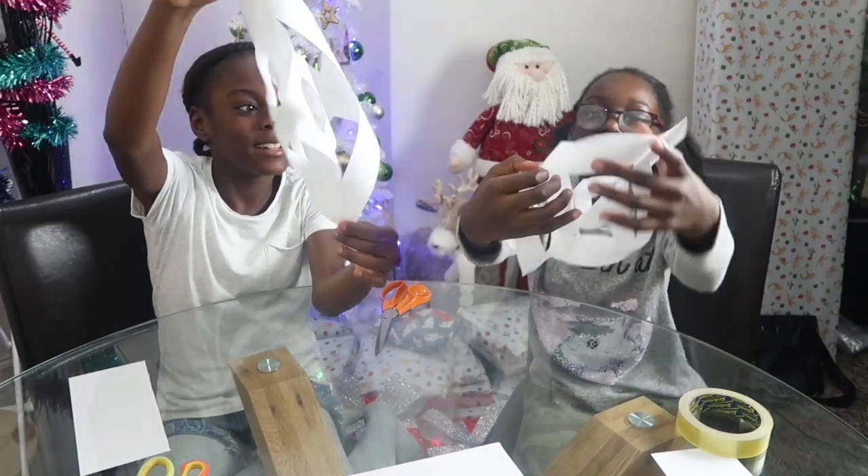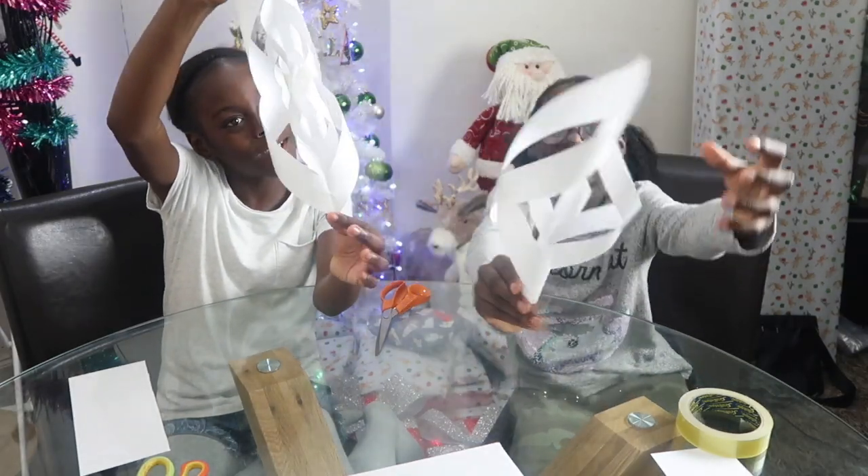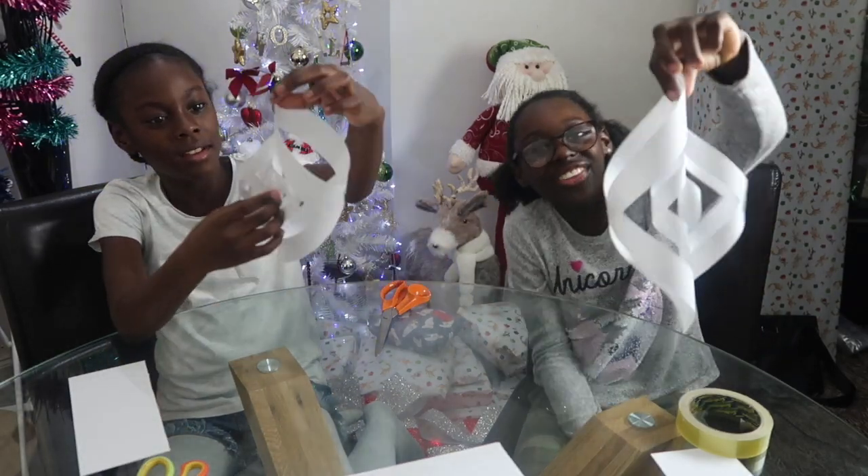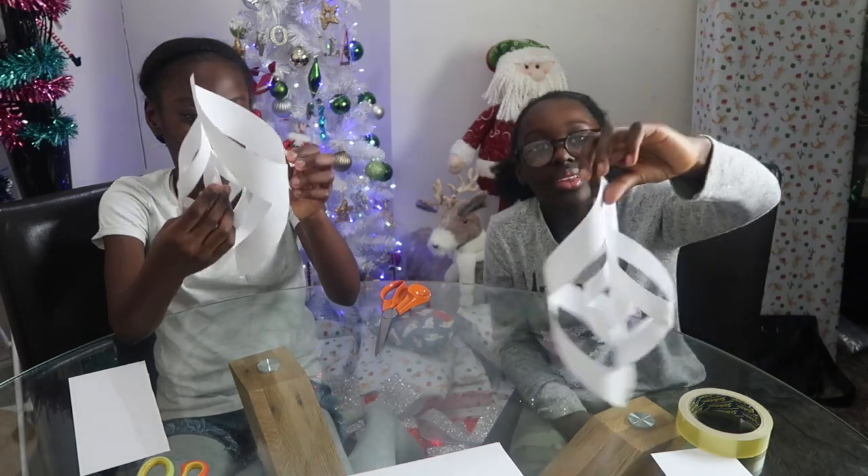So we've done the first two snowflakes actually and it looks like an icicle. Yeah it does, a really large icicle. This is actually really cute.